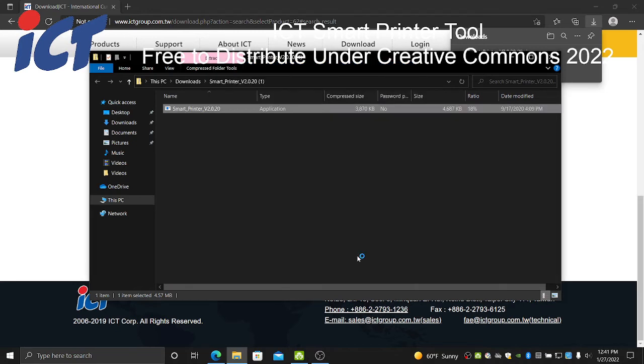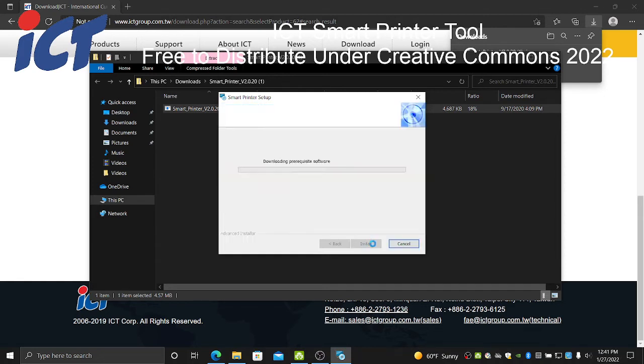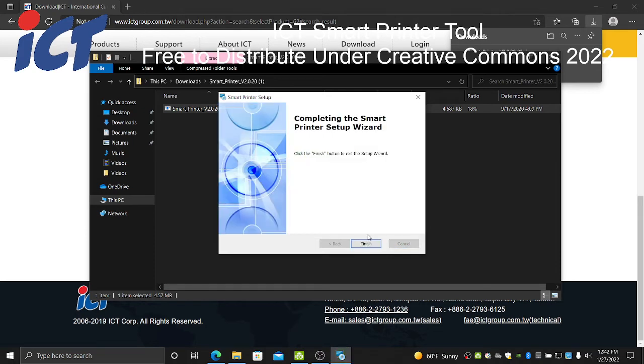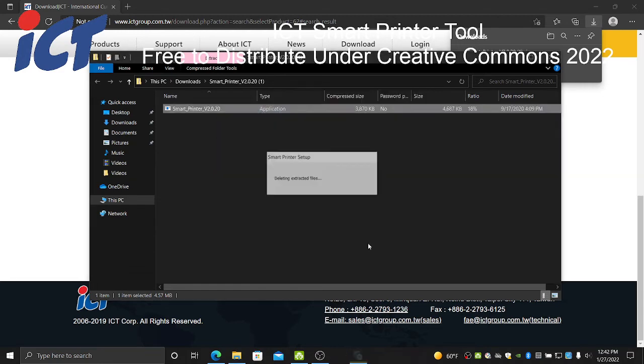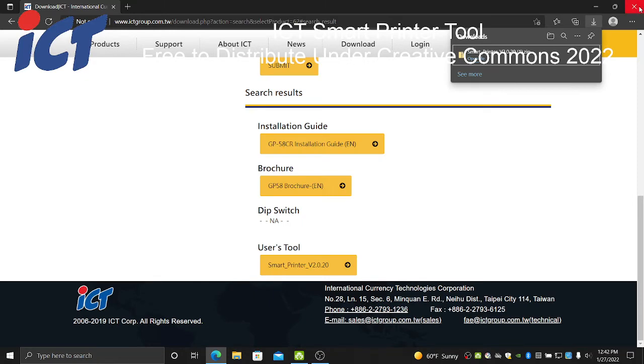Because it's coming from us — a legitimate source — there's no risk. Go ahead and hit Yes on the User Access Control prompt saying that you want to run this program. At the bottom, click Install. Once that's finished, go ahead and click the Finish button.